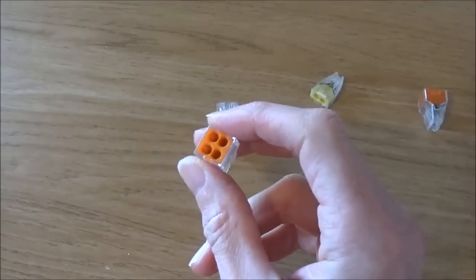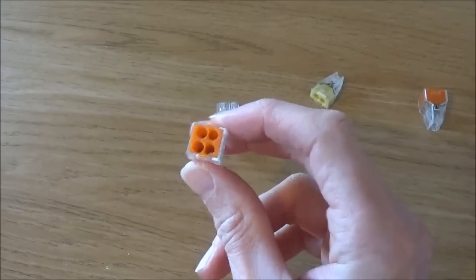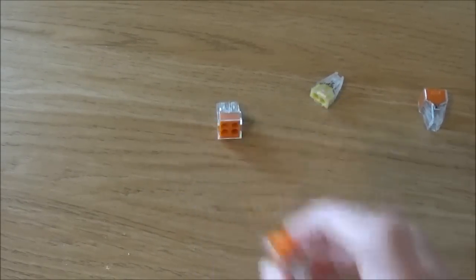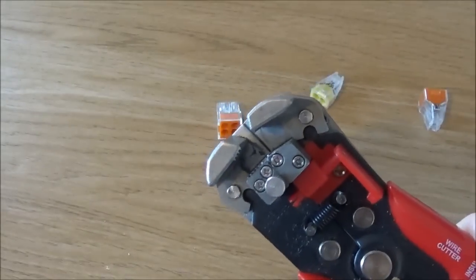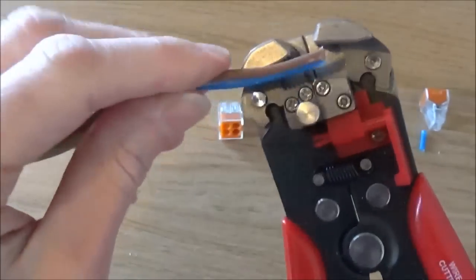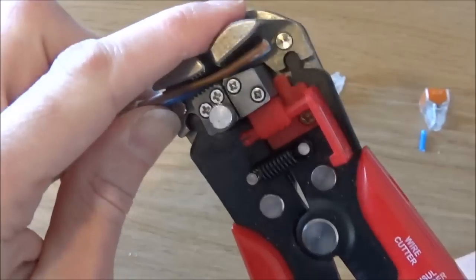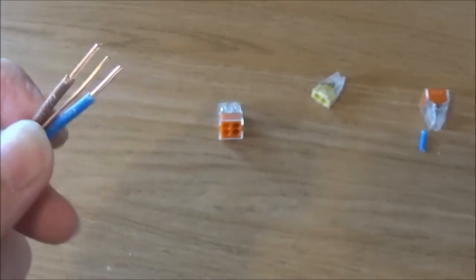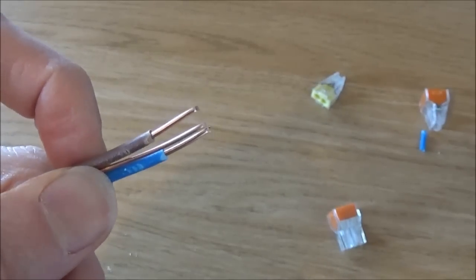What I particularly like about the Wago connector blocks is that the cable must be stripped and cut to exactly the same length for all the terminals, so when using an automatic wire stripper this makes it extremely simple. Just place all your cables inside the wire stripper, click, pull, and they will all be stripped to exactly the same length. These can then be placed straight into the connector blocks.